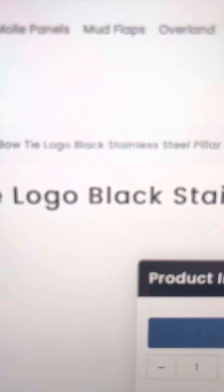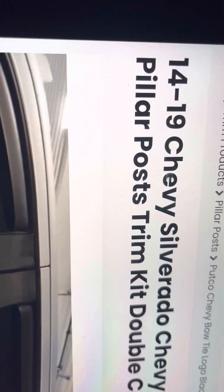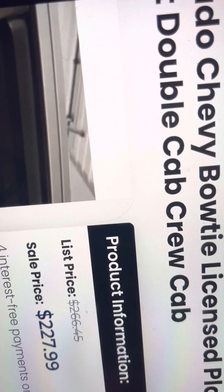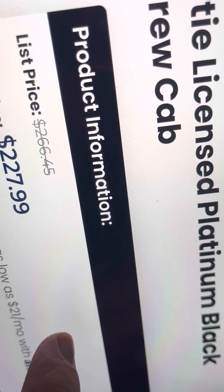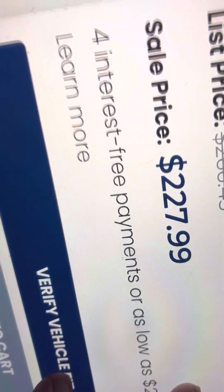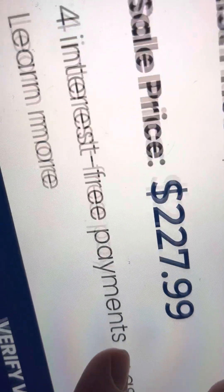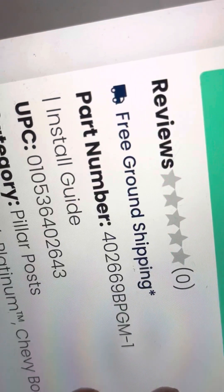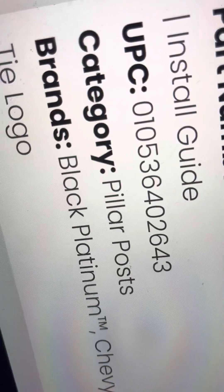Let's click on it and see what we get here. It's a pillar post trim kit, double cab or crew cab, platinum black. Sale price is $227, original price $266. There's an install guide included.